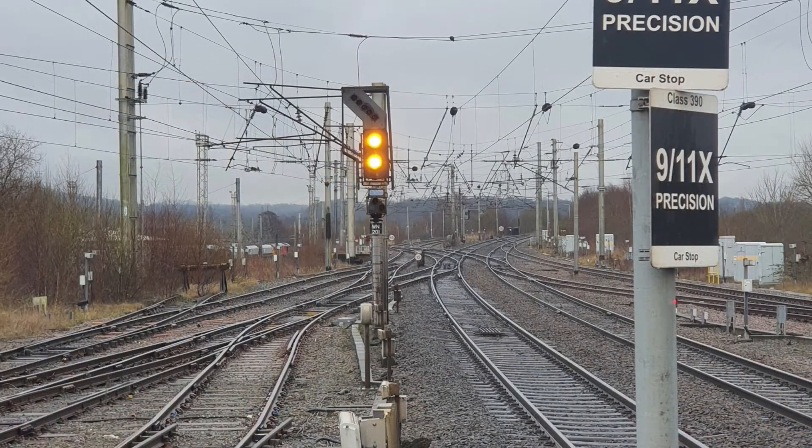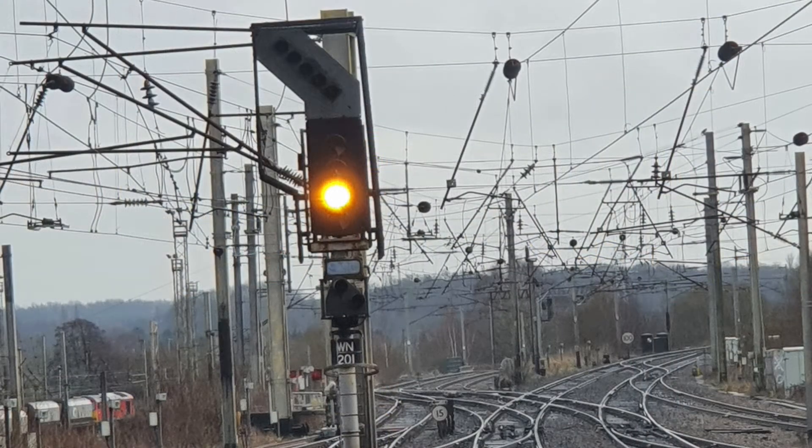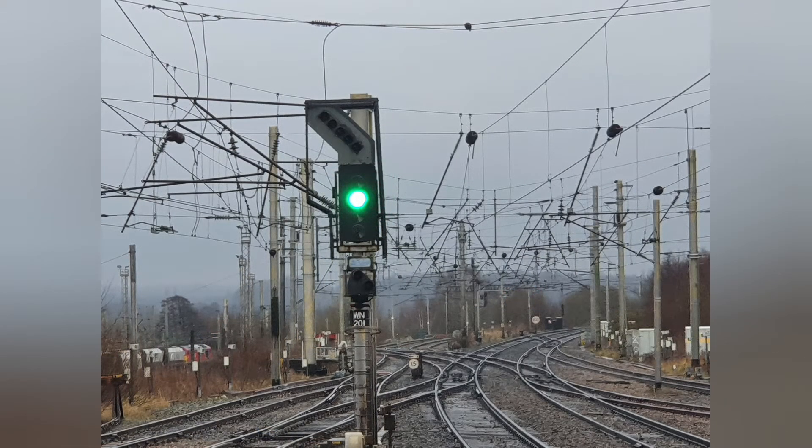Green meaning clear; double yellow meaning preliminary caution; single yellow meaning caution — the driver must be prepared to stop for a red signal; flashing yellow meaning the next signal is showing single yellow with a diverging route indication; and red meaning danger or stop. In some places signals can be flashing green, meaning the train may proceed at speed, but where this display is used, green means the next signal is displaying double yellow.